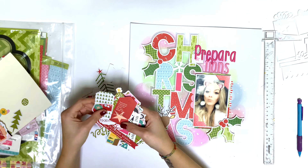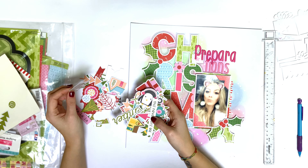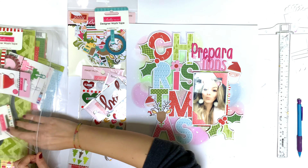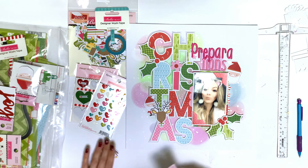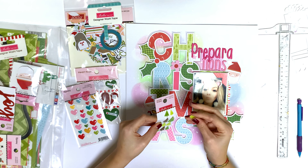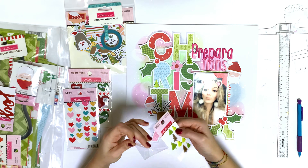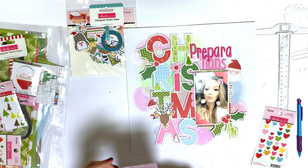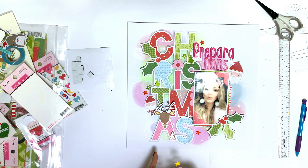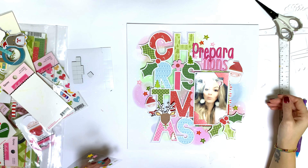I immediately knew I wanted to use this cute reindeer head, and I also added these two Santas which I really love. I'm also using the acrylic trees — I love the acrylic pieces from Bella Boulevard, they're so cute. I used three of the trees. I tried some little red dots but took them off and used stars instead, which I like much better.